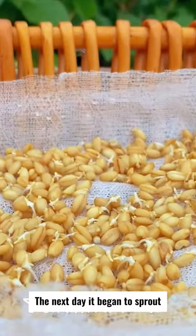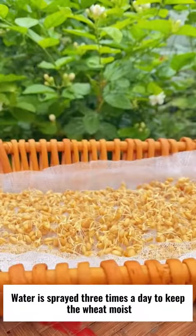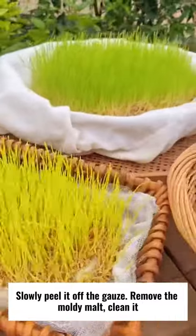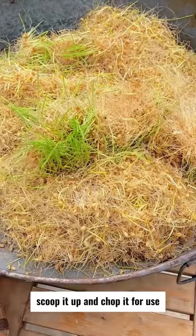The next day it began to sprout. Water is sprayed three times a day to keep the wheat moist. Over the course of a week, the malt grew very tall. Slowly peel it off the gauze, remove the moldy malt, clean it, scoop it up and chop it for use.